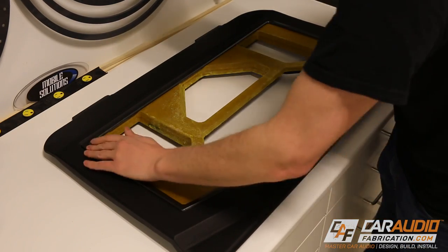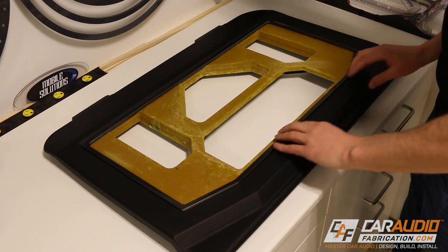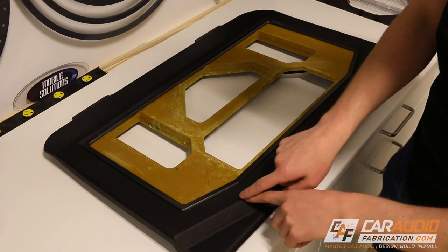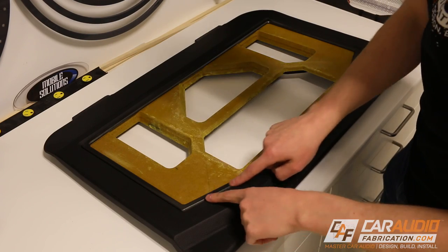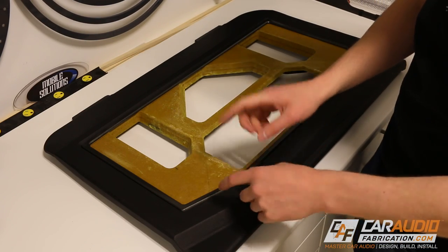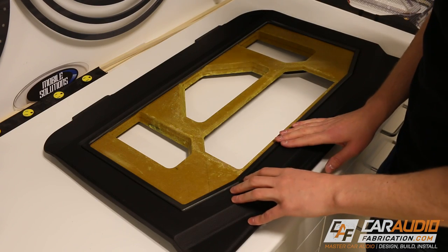Love those magnets — I love how it just clicks down and snaps into position. Got nice, perfect gaps. I like that accent between this color and this color. This is a little bit of a darker silver, but it actually matches the pieces inside the vehicle almost perfectly. Let's take a look at this thing close up.